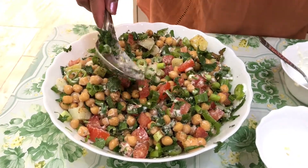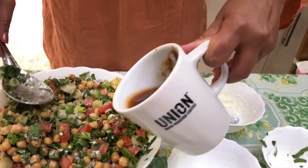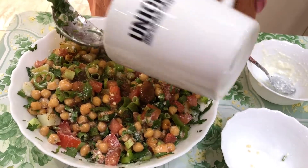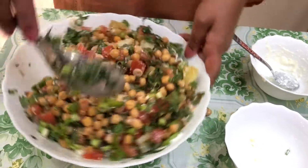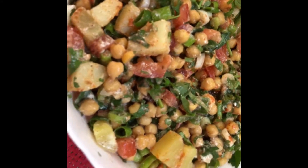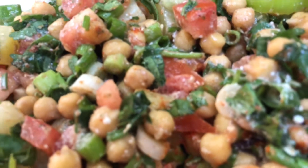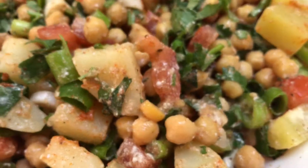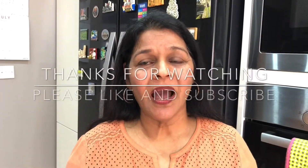Now I'm going to pour the tamarind chutney I made over everything. It's quite hot and it looks tasty. The chaat is ready! You can serve it with something crunchy like crisps. Thank you for watching my video — I hope you liked it.